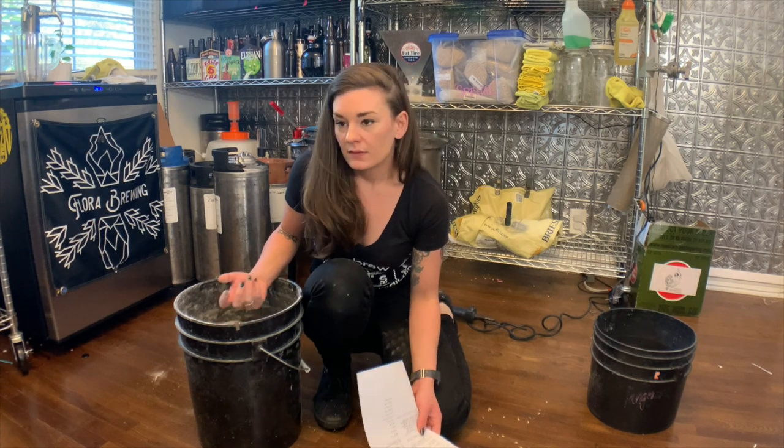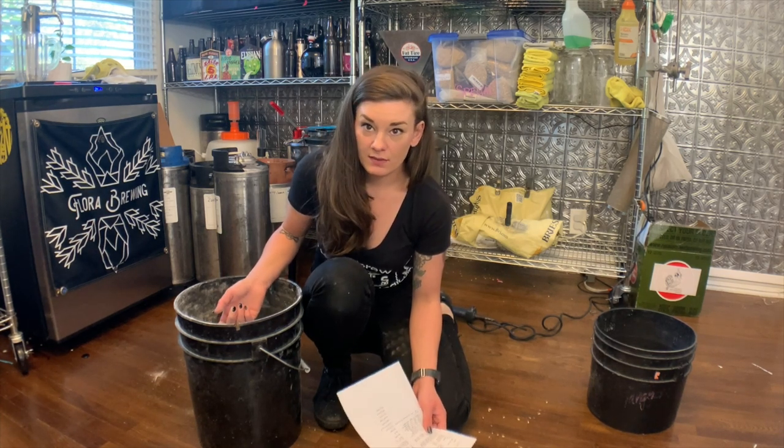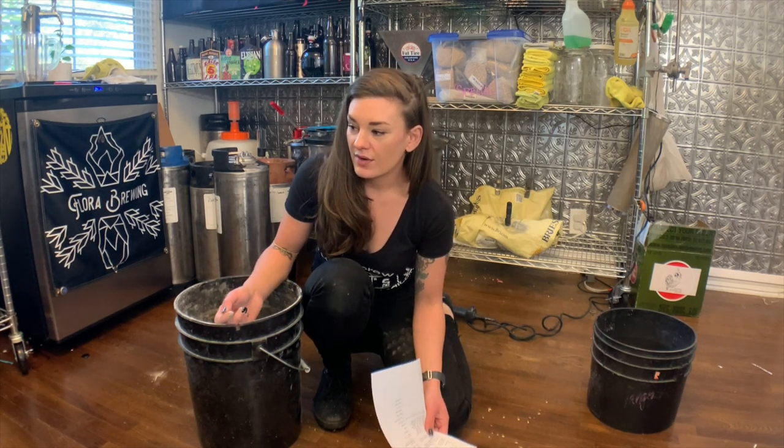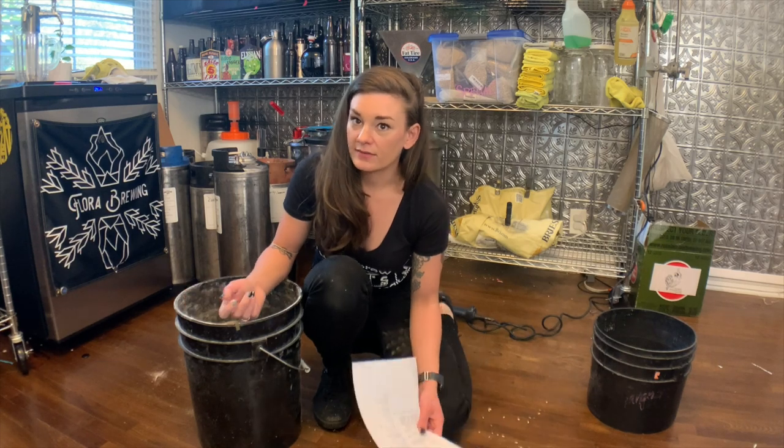If you're doing a normal mash in a cooler or something, the screen holds back all the grain so you don't have to worry about sparging. I usually brew on the floor, but camera angles are weird in a tiny kitchen, so I've devised a scheme to brew on my stove. With my electric system I'm just using the stove as a tabletop. I'm going to fill my kettle with seven gallons of water.